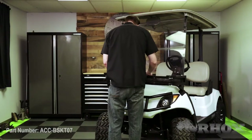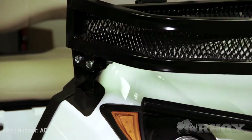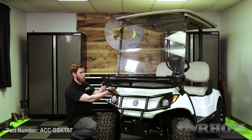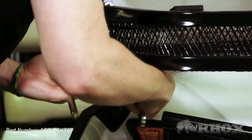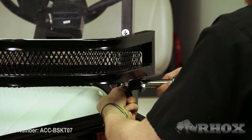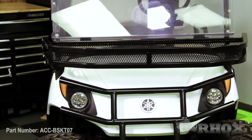Now that our brackets are installed, we can go ahead and attach our front basket. Once you've tightened down all of your hardware, that's going to do it for the front basket install, part number ACC-BSKT07, on our Yamaha Drive 2. Thanks for watching this episode of Brock's Garage. Stay safe and I'll see you guys next time.